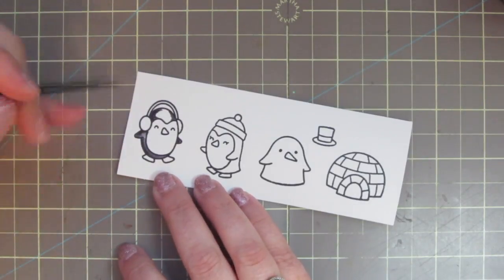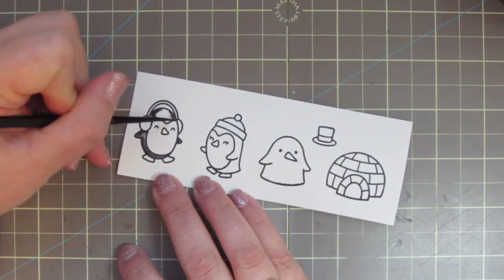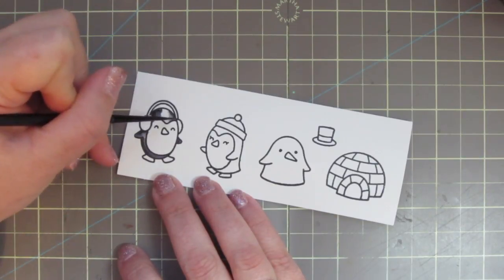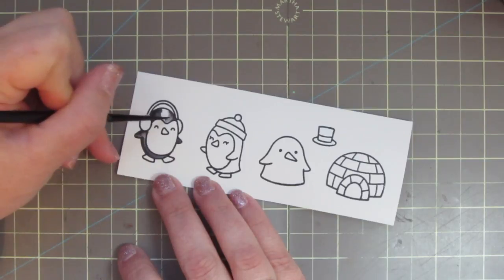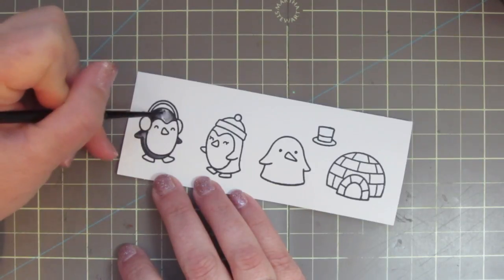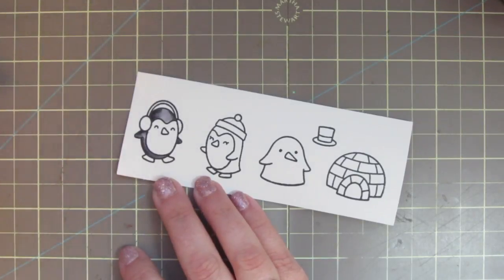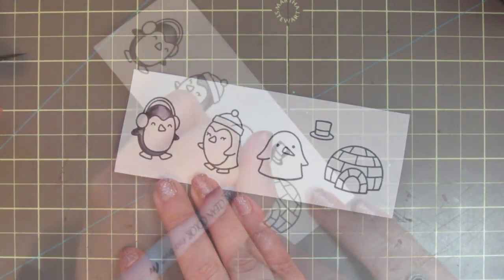I like these brushes because they come to a very fine tip and that way I'm able to do a lot of this little detail work. It also helps that I embossed the images — that clear embossing makes kind of a little well where I've put the color down and it keeps the water contained so it doesn't go out of the lines.